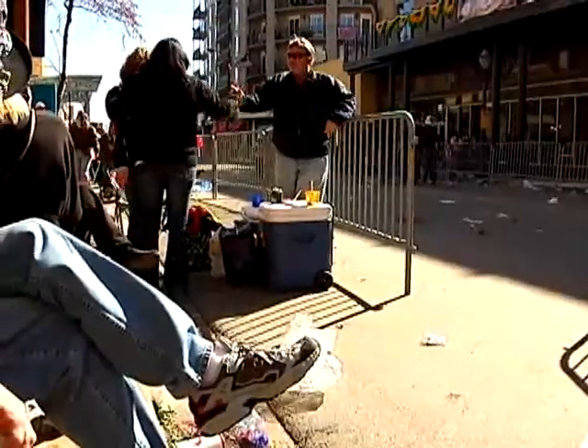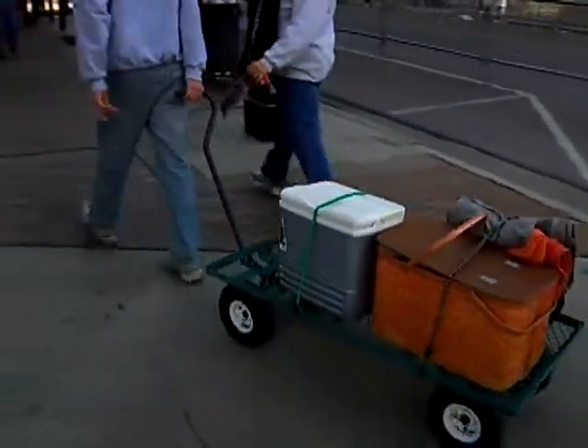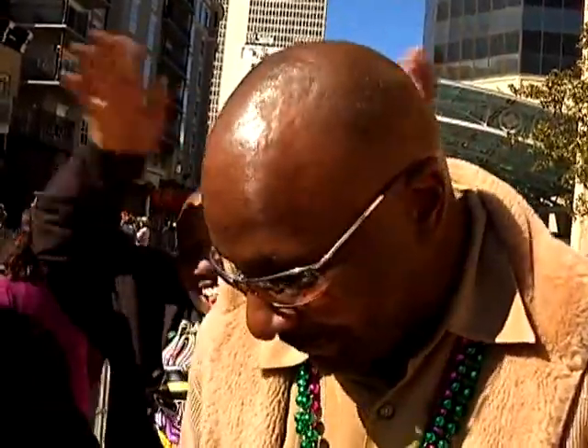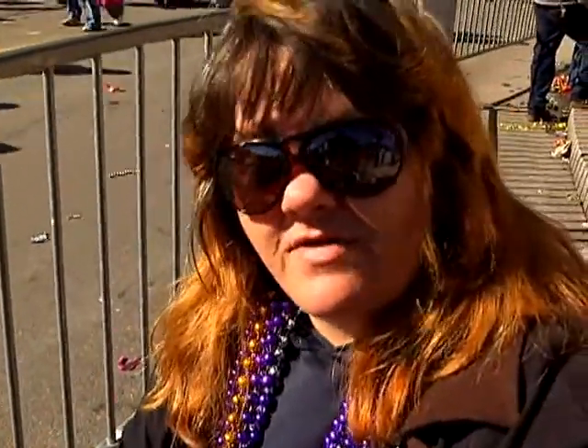Why coolers? So they can pack their food, they can pack their drinks, and just about anything they can pack to save money. Better than going to these vendors right here and spending double, when you can stop at Walmart and get a six pack or two for the price of one drink. Why is it good to bring a cooler to Fat Tuesday? Because this is expensive and I have a kid.